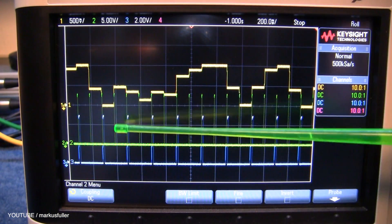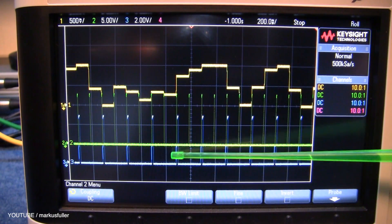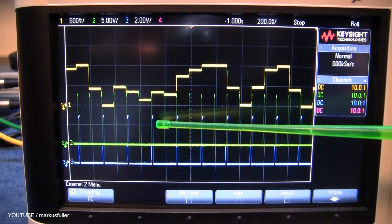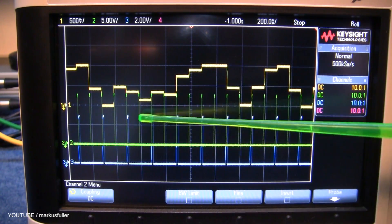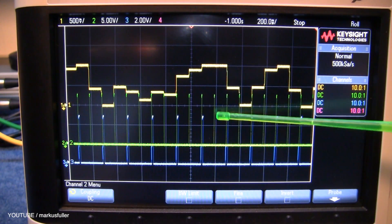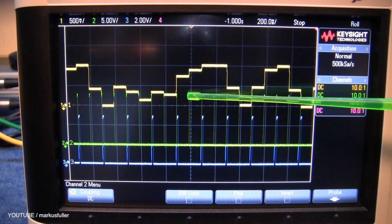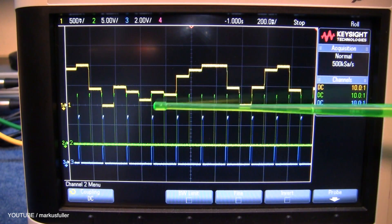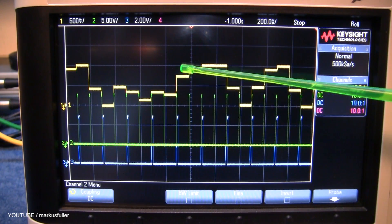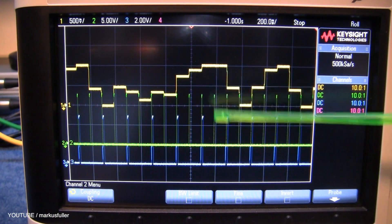I've connected a few of the jack plugs up to the oscilloscope to show you what's going on with CV and gate. The blue line is the sync out — that's basically a tempo signal that'll change depending on the speed you set up on the SQ1, and you can send that out to drum machines and all sorts of gear. The green line comes on and off, and that is the gate output — it tells a keyboard or synthesizer that the note is pressed down and the note is released. The yellow stepping is the pitch CV, the pitch control voltage.